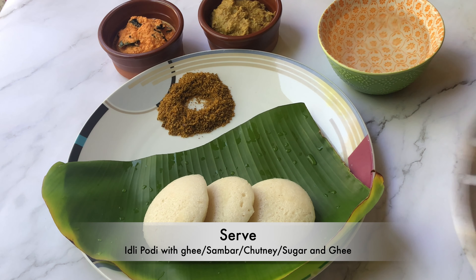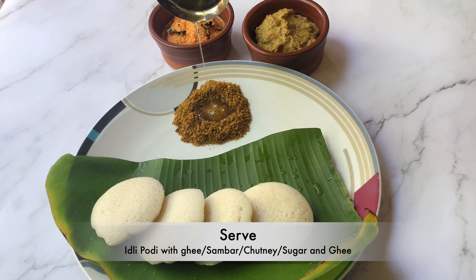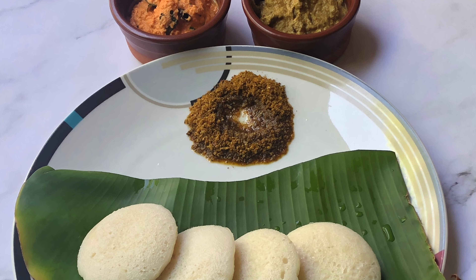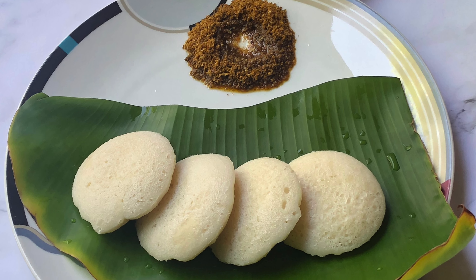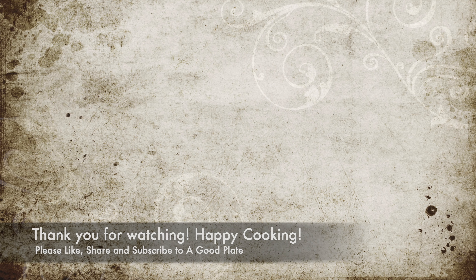Serve the idlis with podi and ghee, sambar, chutney, or for kids, sugar and ghee. If you like the recipe, please like, share, and subscribe to the A Good Plate YouTube channel. Thank you for watching — happy cooking!